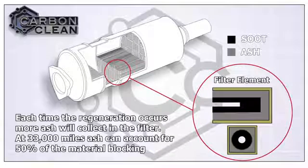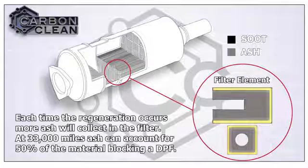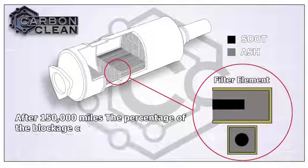Each time regeneration occurs, more ash builds in the DPF. At around 33,000 miles, ash can account for up to 50% of the material blocking a DPF. After 150,000 miles, the blockage can rise to almost 80% ash. And finally the filter will block and the engine will stop working.